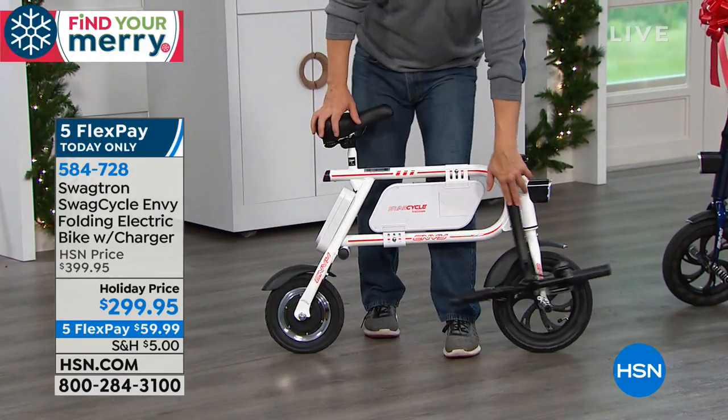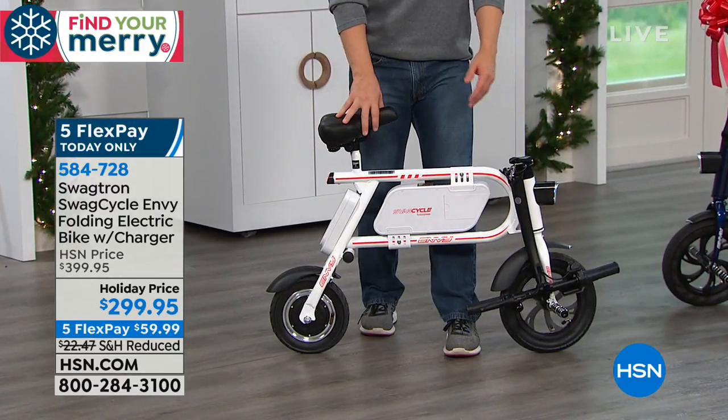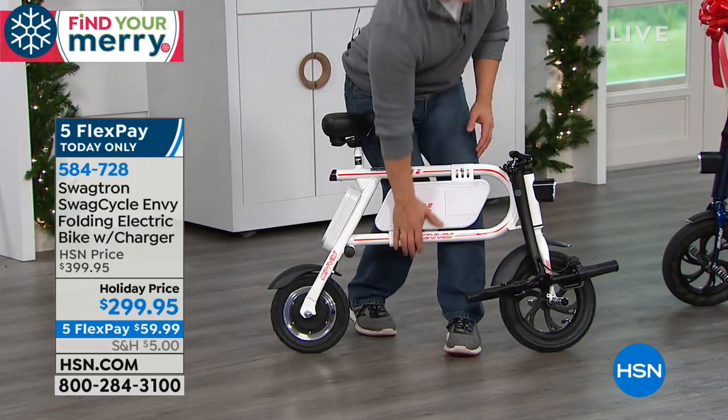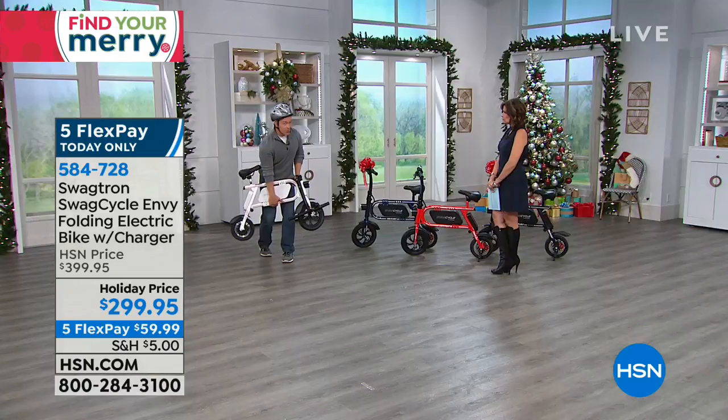But what's really different about this — not just being electric — it's foldable. So whether you're storing it in an apartment, a house, condo, RV, or boat, people love this. You can take it up to a dorm room because it weighs about 30 pounds.